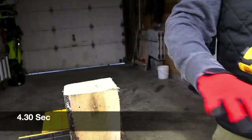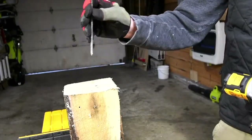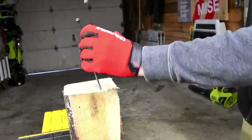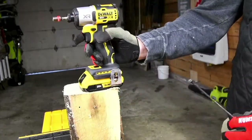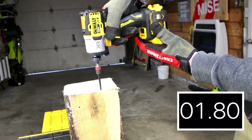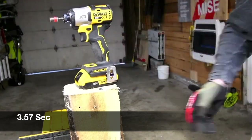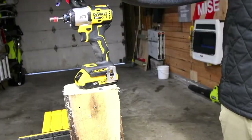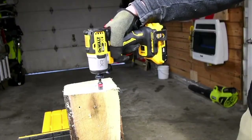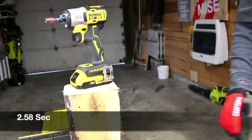Keep in mind how I do my tests from now on: we are using the same hole per test, and the hole gets deeper and wider as we go along. We have the 2 amp hour battery — let's see what this does with the 8-inch timber lock. That's a little bit better, not bad. The hammer and the tool actually activated later. Not too shabby.